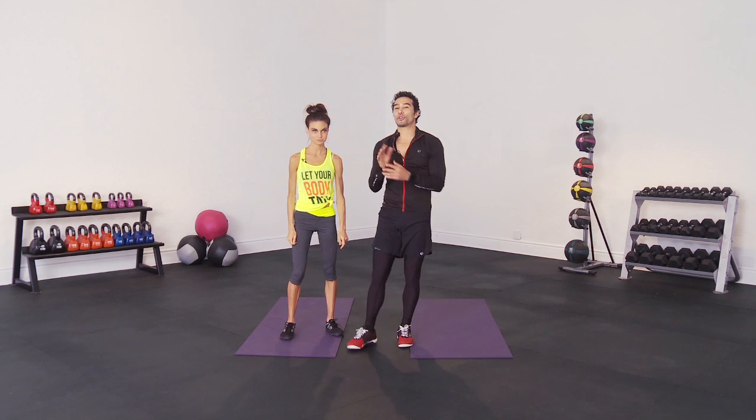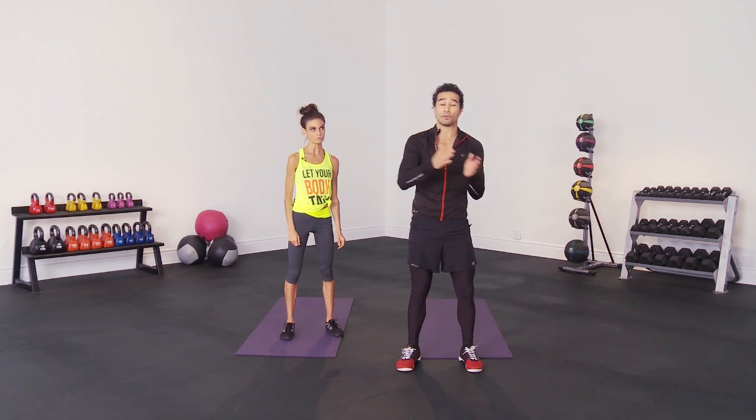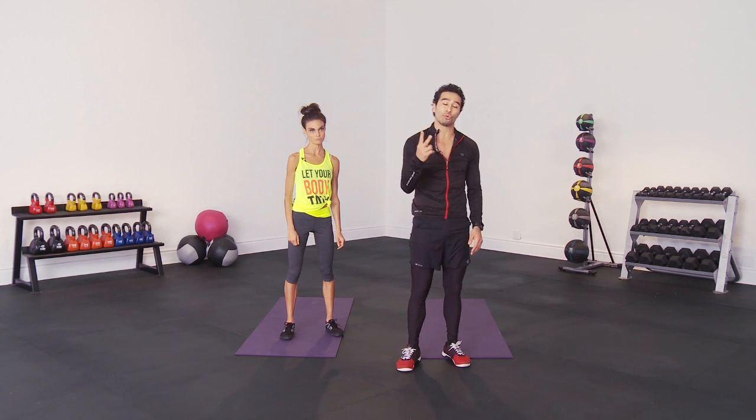It's capoeira inspired. So you've got 5 exercises that you're going to repeat as a circuit — 30 seconds of work, 30 seconds of rest, and we do that for 2 rounds.